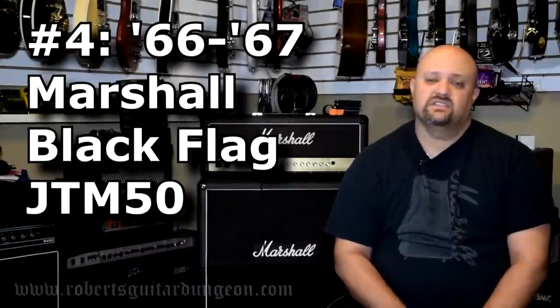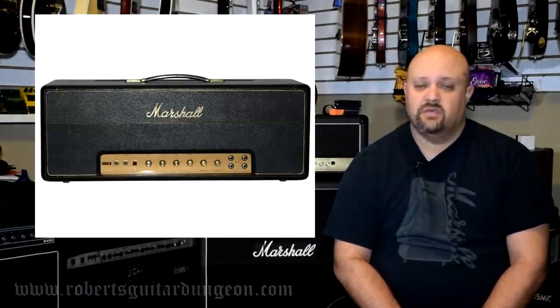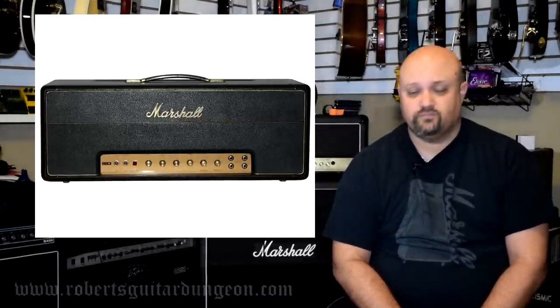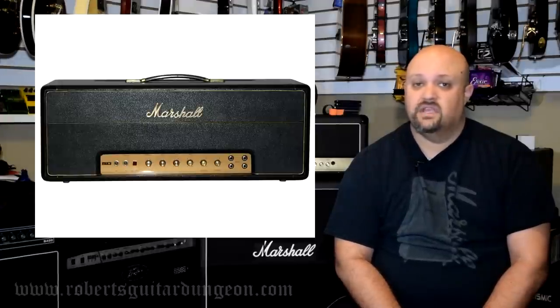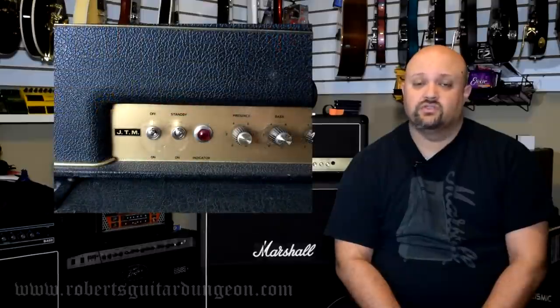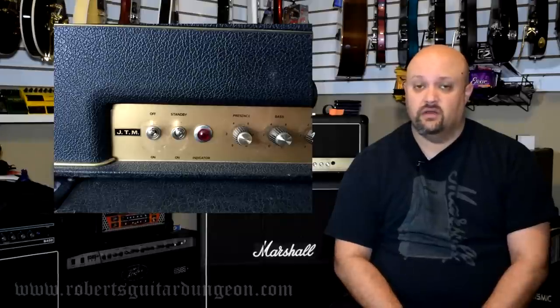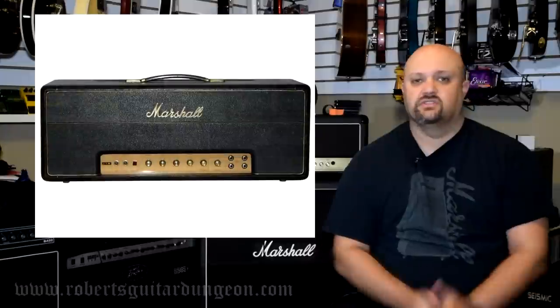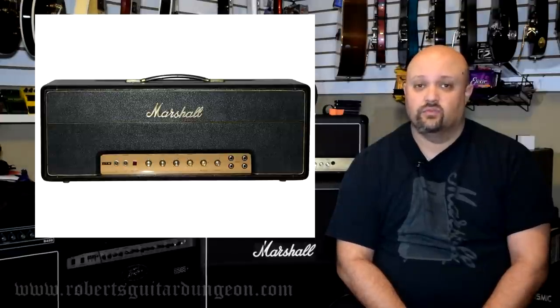Number 4: The 1966 and '67 Marshall Black Flag JTM 50. Marshall amps are not exactly known for their clean sounds because everybody likes to crank the volume up to get that classic Marshall tone. Models like the JMPs, the Plexis, and the JCM800 have all defined complete decades of music. Prior to that, if you look at the mid to late 60s Marshalls — particularly the '66 and '67 Black Flag JTM 50s — these amps are surprisingly clean sounding. Marshall's first amplifier essentially was the exact same circuit as a Fender Bassman. However, components like Classic Tone Transformers and 6L6 power tubes were not easy to find in the UK, so Jim Marshall substituted with Mercury Magnetics Transformers and EL34 power tubes, and that combination essentially is what gave us the Marshall tone. By the mid to late 60s, Marshall had not quite strayed too far from this circuit yet, so the clean sounds you could get out of these amps are surprisingly good.